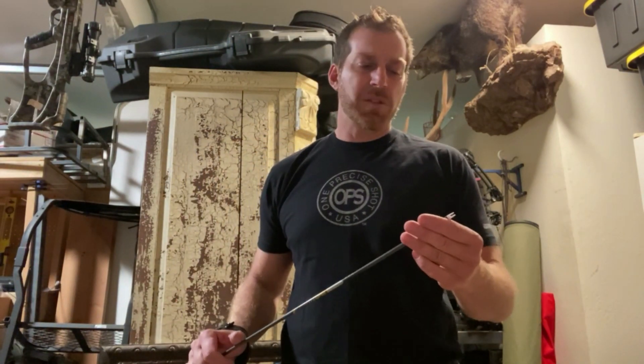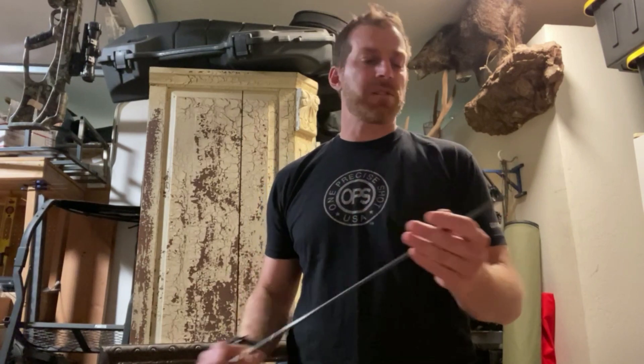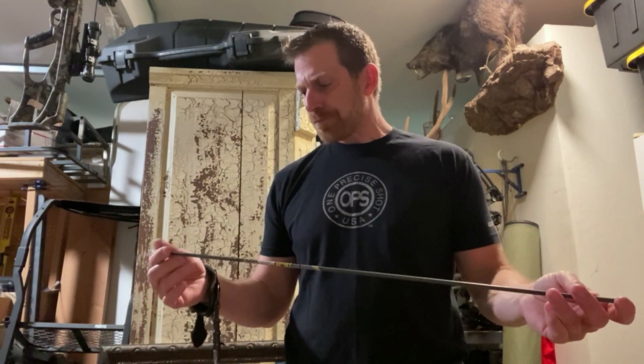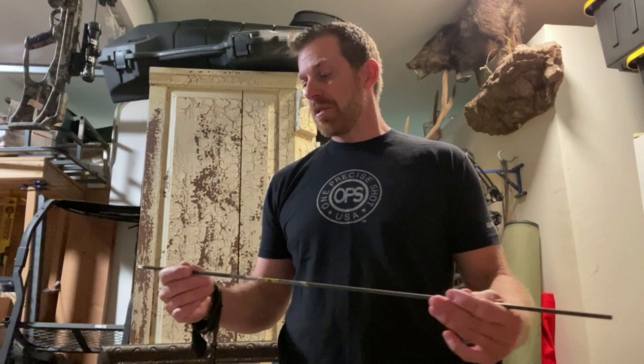In helping guys over the last couple months build arrows, it's come to my attention that not everybody understands how to measure arrow length, how to figure out what you need to cut your arrows at, and so on and so forth.